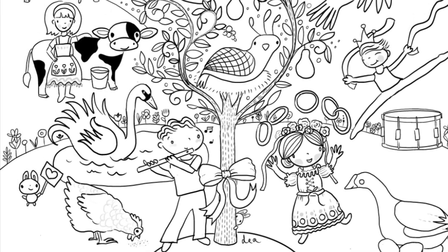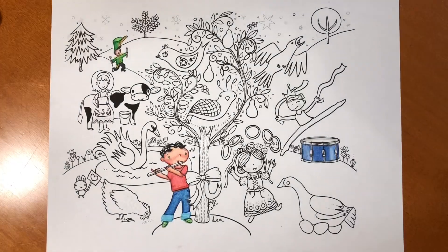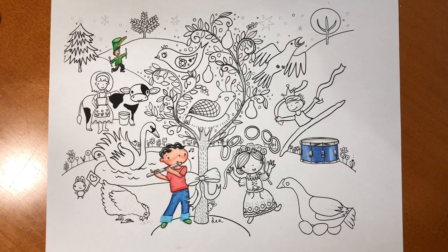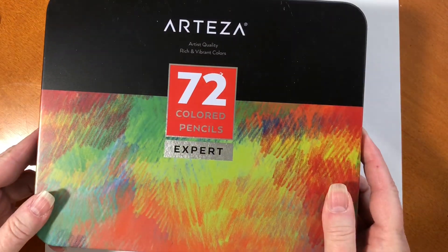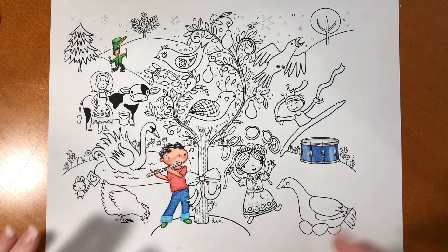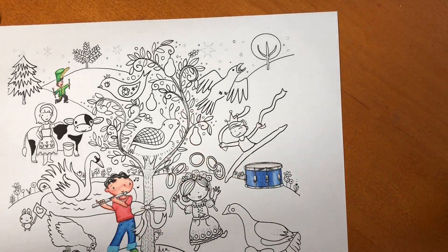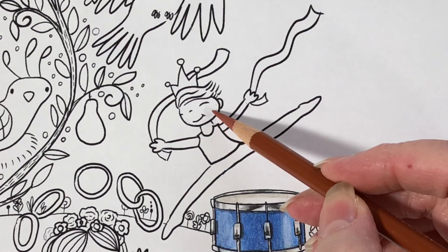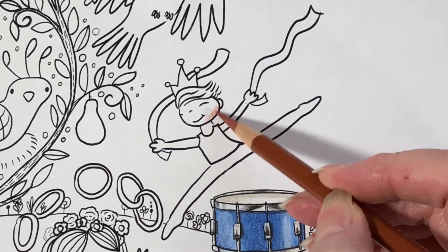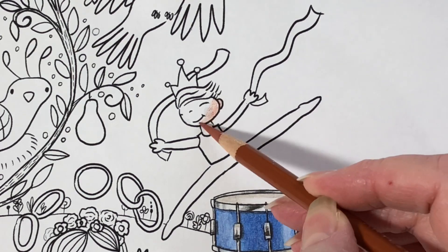Before we start, find the link for this image below — it's completely free so you can color along. Hi, it's Dia. Today is day three of 12 Days of Christmas Color Along. I'm going to be using this set of 72 Arteza premium colored pencils. Today we'll be coloring the little Lord a-Leaping who is leaping over that poor little drummer's drum that rolled away, and he is happy to find it.